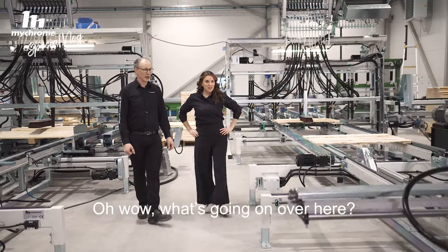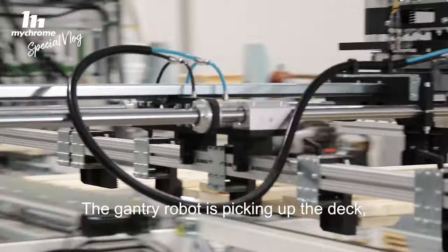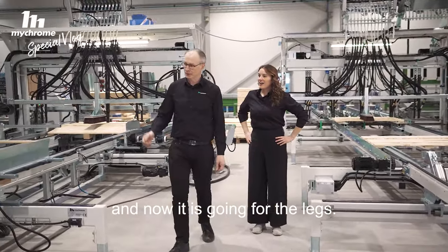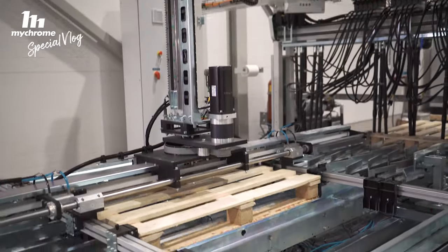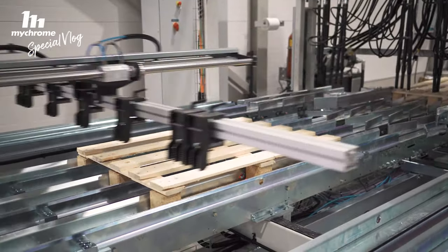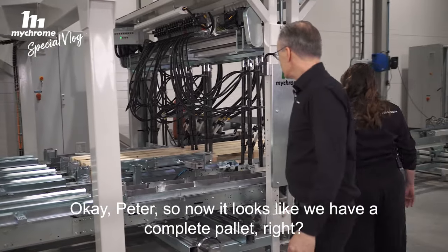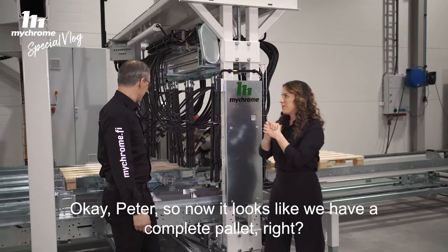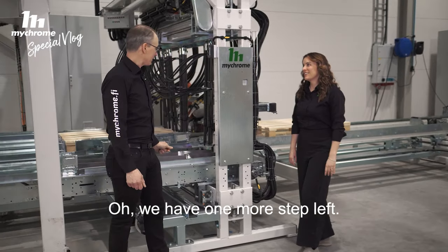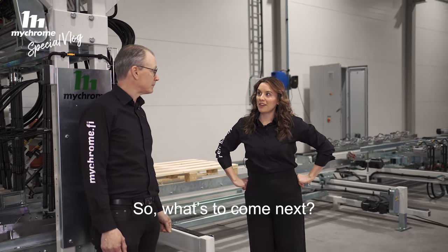Thanks, Peter, for showing us the deck machine — I think it was really fun. Oh wow, what's going on over here? The gantry robot is picking up the deck. Wow, and now it's going for the legs. Okay, Peter, so now it looks like we have a complete pallet, right? Yeah, we need to nail it. We have one more step left — it's in position, but we need to nail it in the assembly machine. So what's to come next?